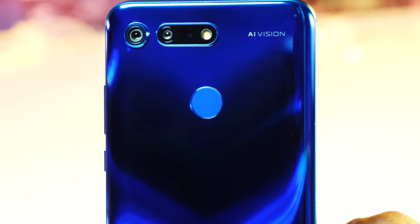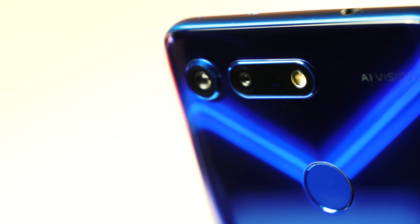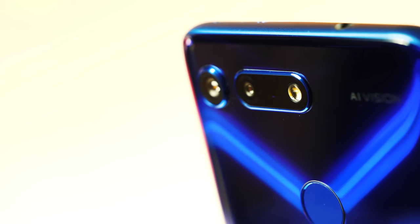Hello guys, David here with another BTECT. So I picked up my Honor View 20 just the other day and since then I've been having a lot of fun playing around with its 48 megapixel camera.